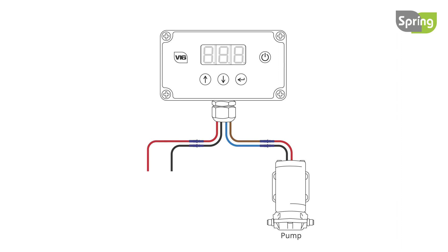Next, connect the fuse holder close to the battery end of the red wire. Cut the wire and feed each end into the holder. Tightly close the holder with a pair of pliers.